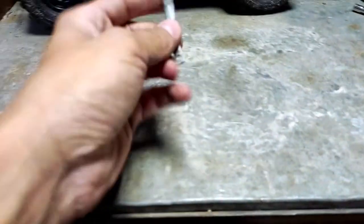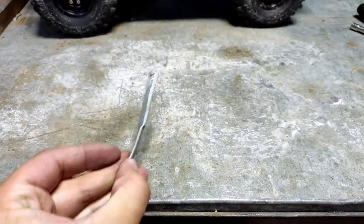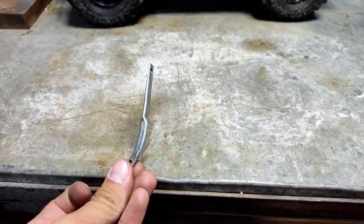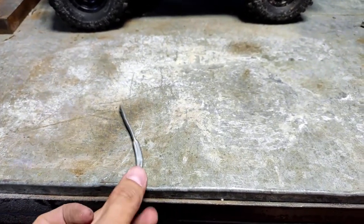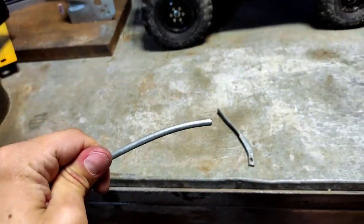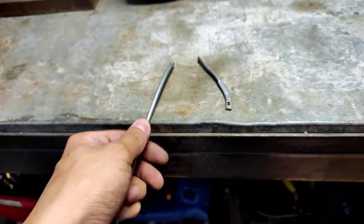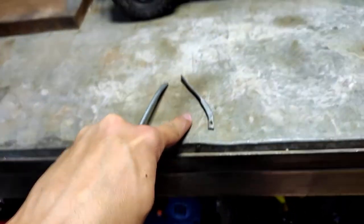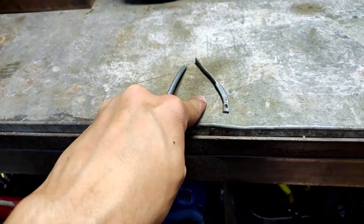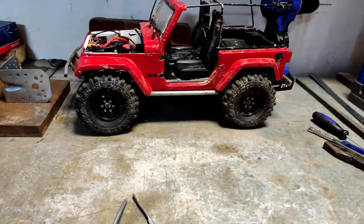Here we go — it's the body mount from the left side. Just brake line, flattened and bent to fit the chassis. Now I will take the same five-millimeter brake line, cut the piece I need, and try to replicate this one as close as possible. Afterwards we will fit it on the chassis and on the body and see how it all works.